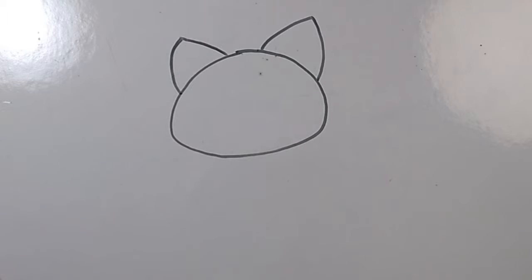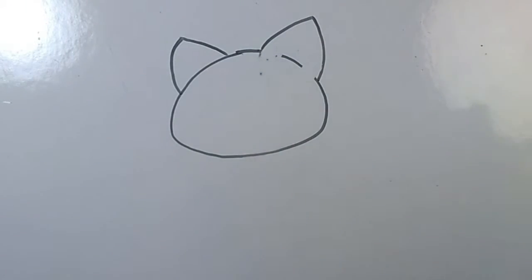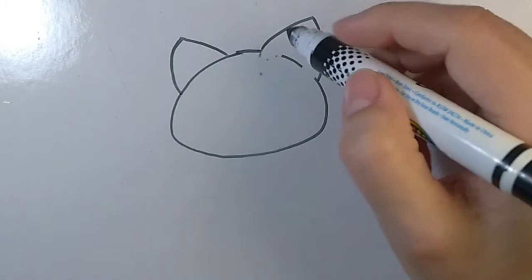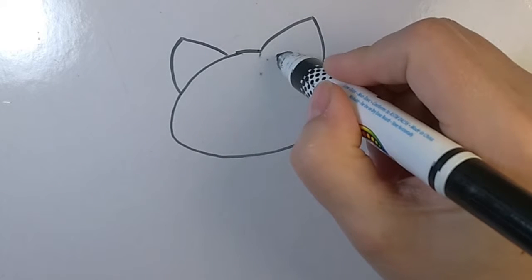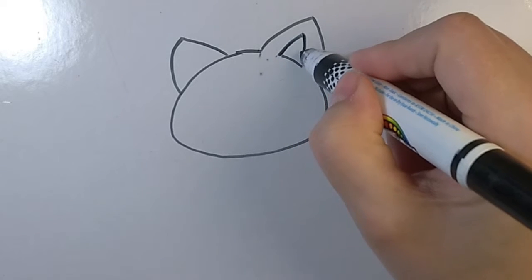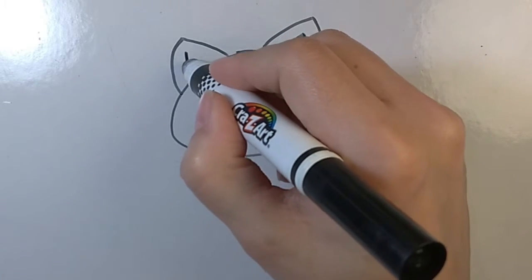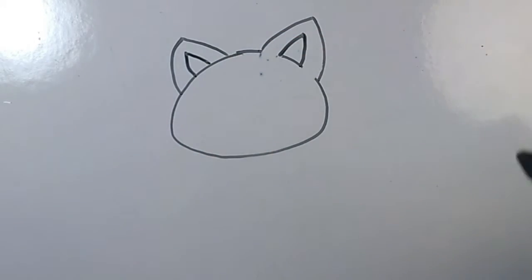Next, you're going to erase a little bit on either side of the first ear that you drew. We're going to draw the inner part of the ear. Good job. Now, follow the lines parallel to the large part of the ear to draw the inner part of the ear. It's just a smaller curved triangle. We'll do that on the other ear as well. Great job.